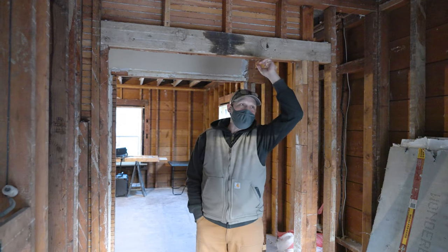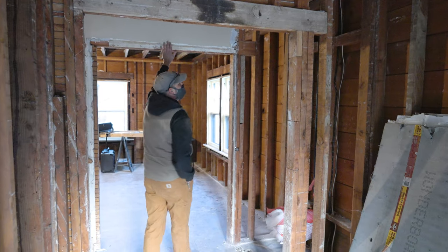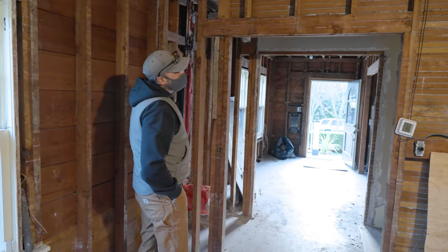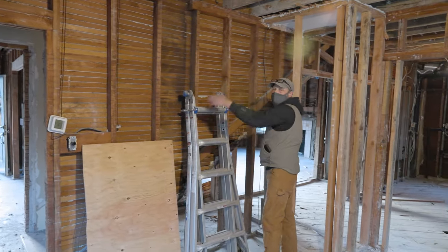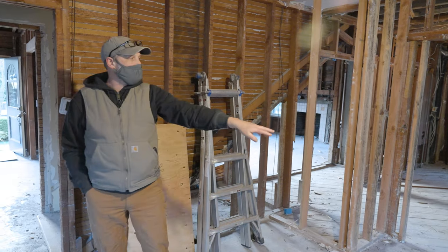This wall gets removed and a beam gets put in here so we can have a flush ceiling all the way to the dining room. Then in the dining room we're going to open up this wall all the way across with a beam, so when you come downstairs you can walk through and see into the dining room.